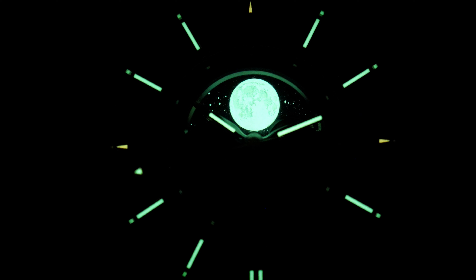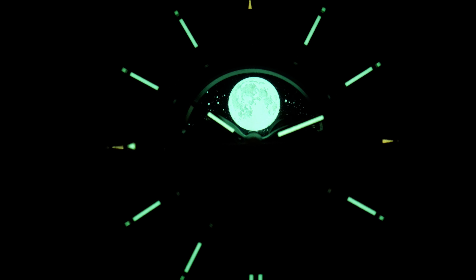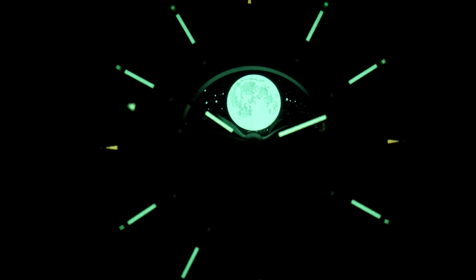The lume is just as good as you'd imagine and will be even better in the final version, with more crater detail on the moon and better stars.